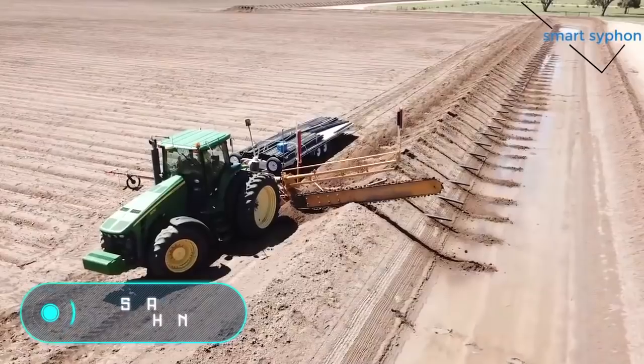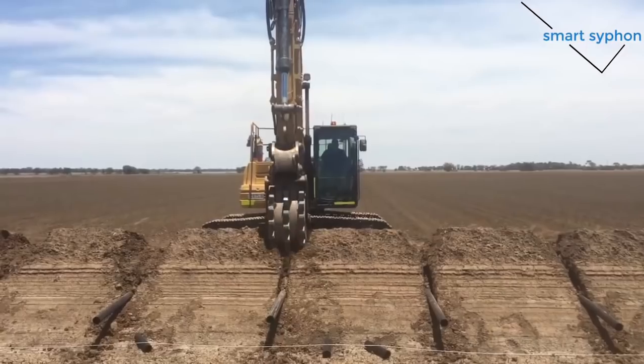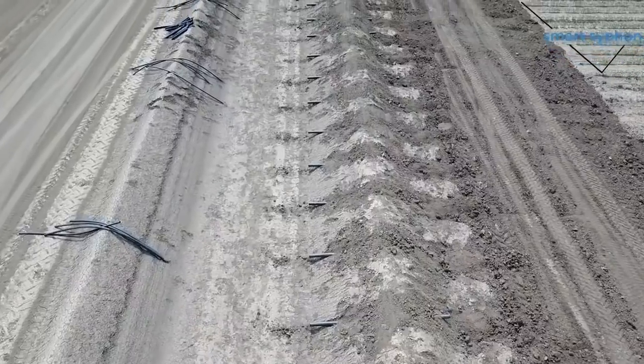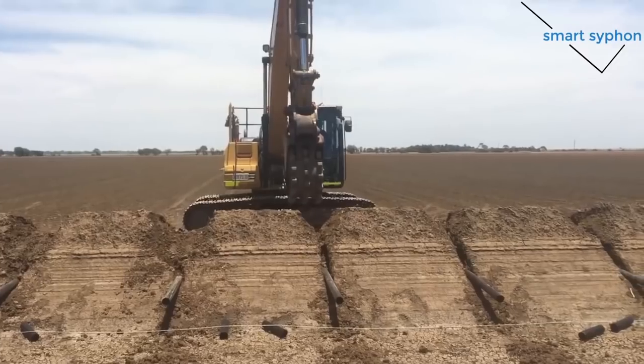Smart Siphon. The pipes installed in the video are part of the Smart Siphon Irrigation System. Its aim is to optimize the efficiency of water use. If all elements are selected correctly, the water flow rate is optimally calculated with respect to soil requirements and field length.